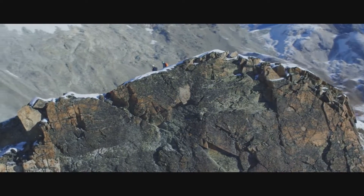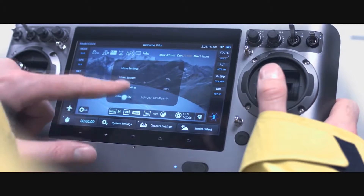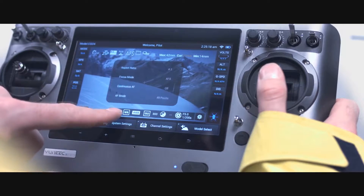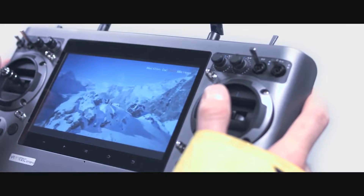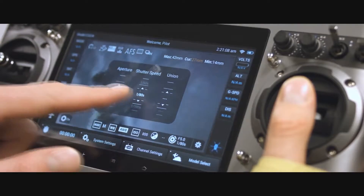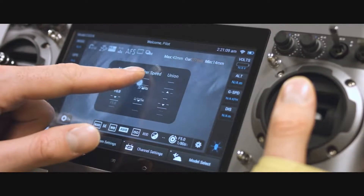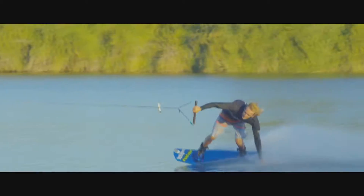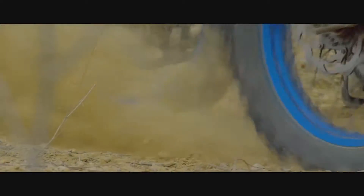With only the touch of a fingertip, we want to make sure that cinematographers can adjust everything they need for a professional job. The device allows you to adjust all settings in detail, including the video mode, white balance, aperture, ISO up to 6400, shutter speed, image format, and more — all in real time during the flight.